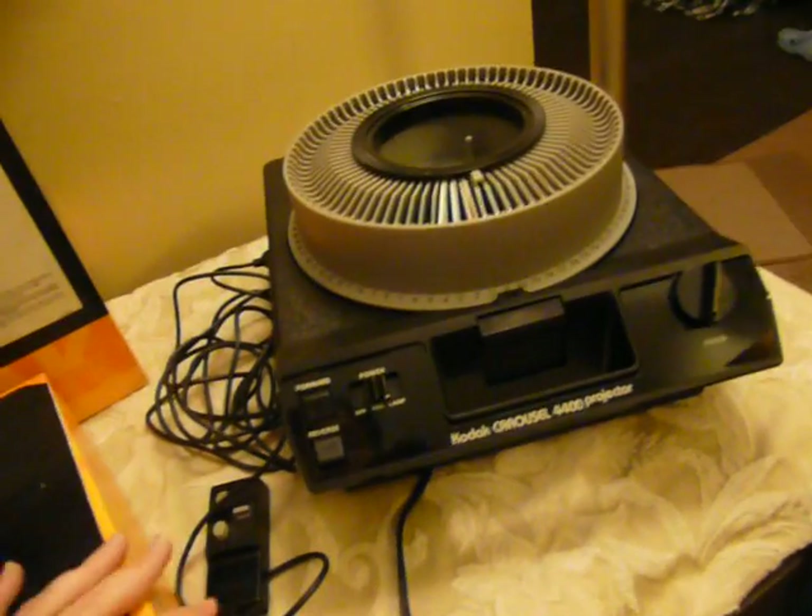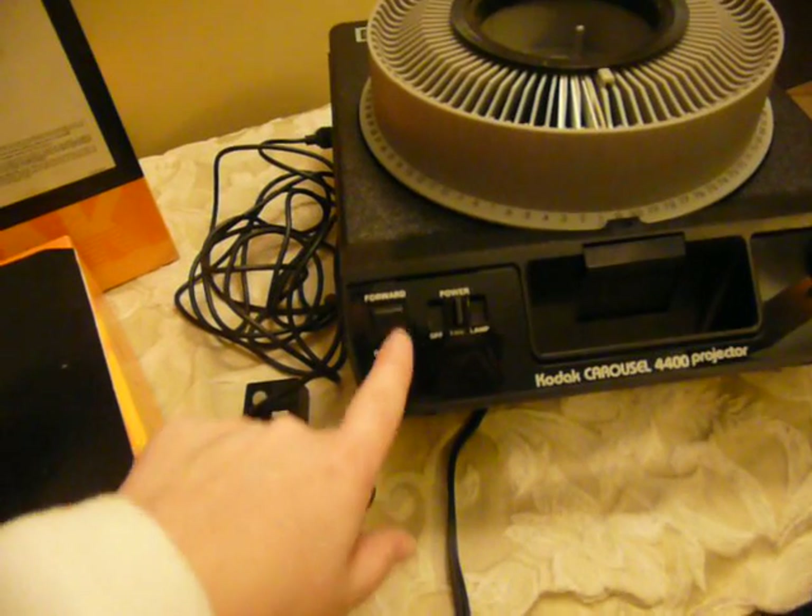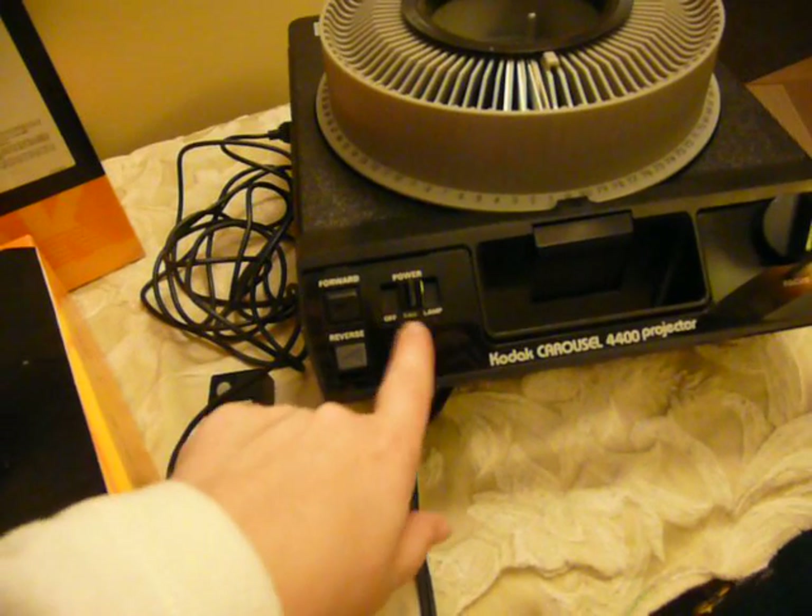and the instruction manual. It's fully tested and ready to go, and I'm going to show you that. It does use the remote and it has auto focus. Forward reverse on the machine with off, fan, and lamp.